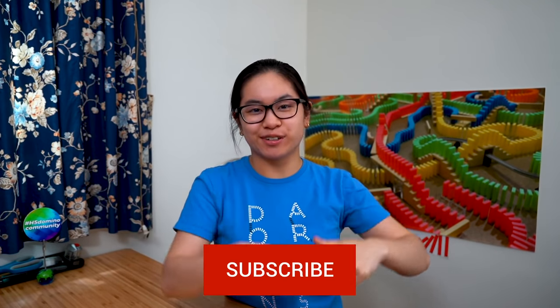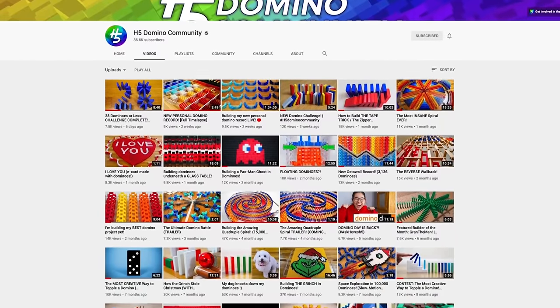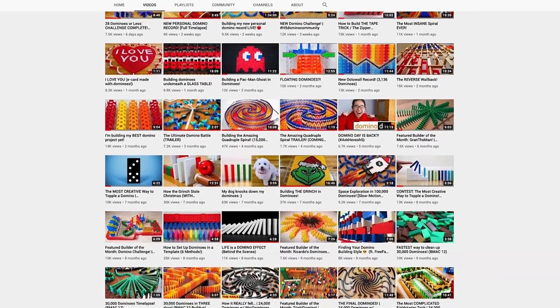What's up domino community? My name is Lily Hevish and I'm a domino artist. If you haven't subscribed to this channel yet, hit that subscribe button because we go through behind the scenes of all of my domino projects on this channel, as well as ways that you can learn how to build dominoes.